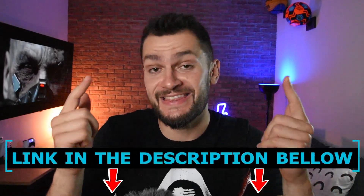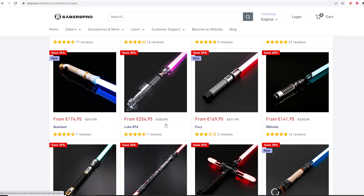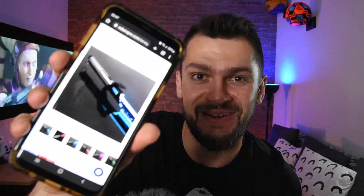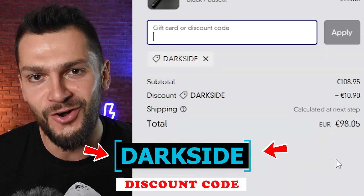I'll definitely make a second part where we dive into the details on how to use the lightsaber and explain all the features. Until then, make sure to visit their website using the link in the description and check out the big collection of amazing lightsaber designs. You can also find lightsabers from movie characters — my favorite right now is the Mando. Let me know which is yours, and don't forget to use the discount code DARKSIDE for 10% off your order.